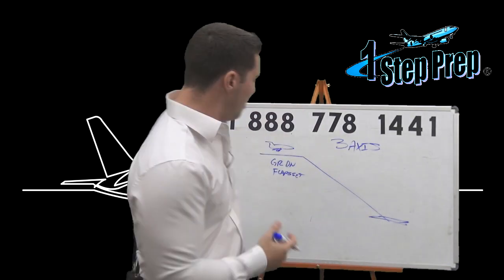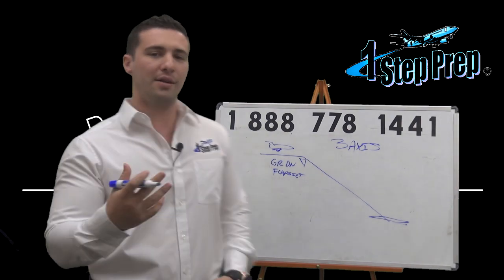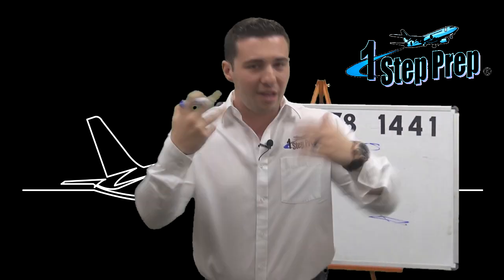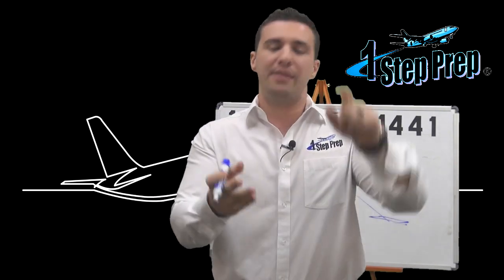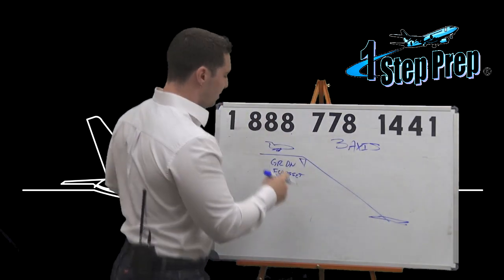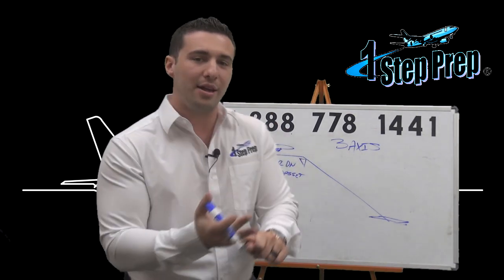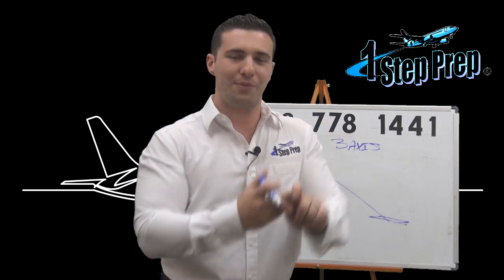Why do I do that? Because most examiners are going to have you hand fly from the final approach fix inbound. If you can configure the aircraft early enough to be fully configured by the final approach fix, I'm now setting myself up to have the airplane in a position where gear is set, flaps are set, and the appropriate thrust is also set — assuming we're already tracking the glide slope all the way down. So we're tracking that glide slope down, and now we have the thrust setting that is appropriate for glide slope tracking with gear down and with flaps.